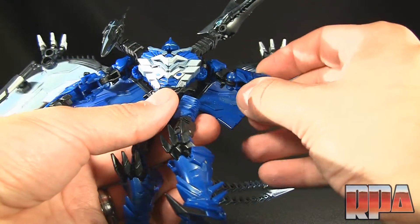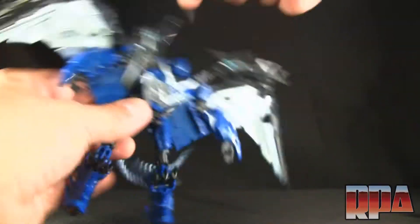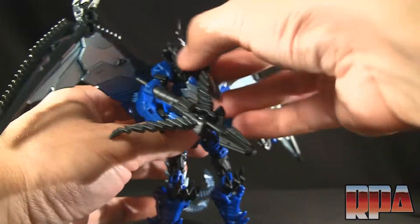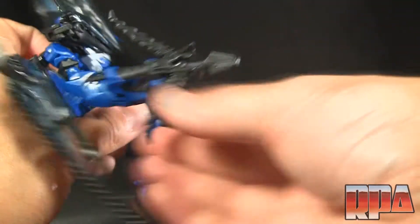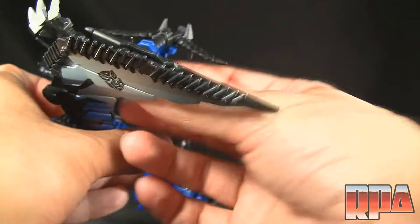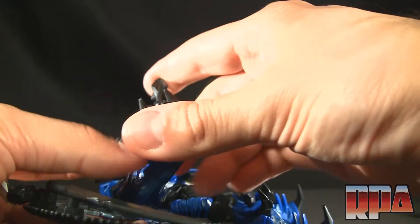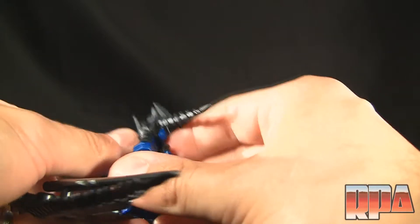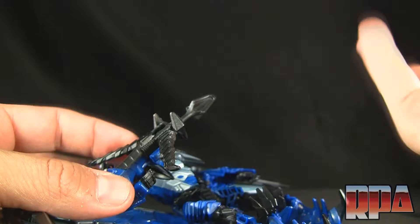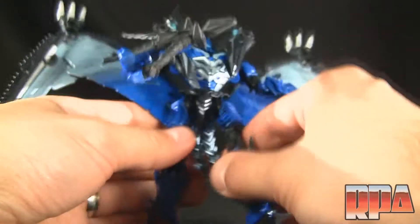Nothing on the foot — no ankles — and the hands don't move, but you do have an upper swivel. The figure itself is really nice. You can pop a weapon in his hand — it does have a shooting feature, but it's one of those cheesy pop-out kinds, so it's a little awkward in robot mode. Basically you push it and it's really just the force of your finger causing it to shoot out.